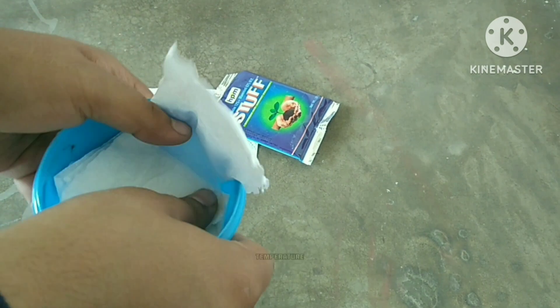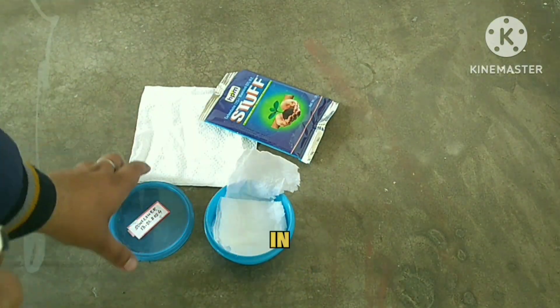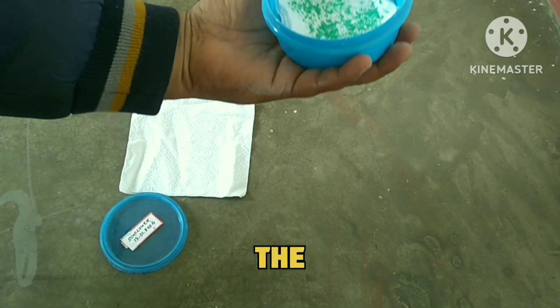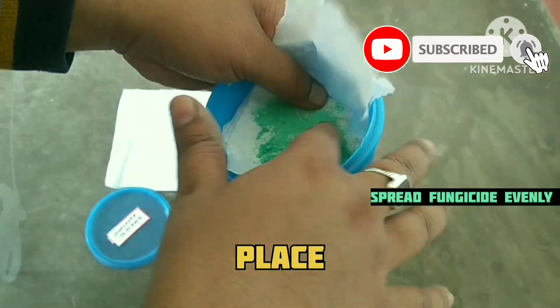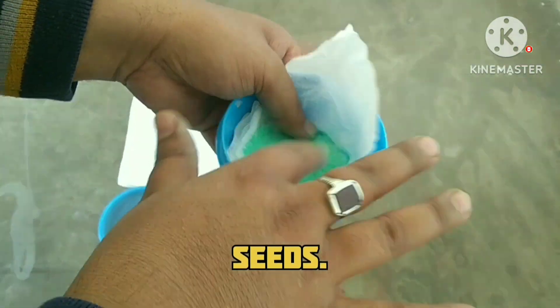Put a paper towel or tissue paper in an airtight container, apply some fungicide to the tissue, and place the seeds.